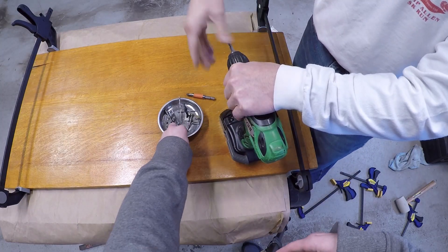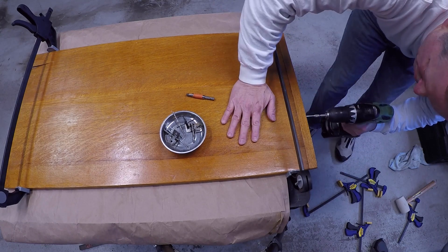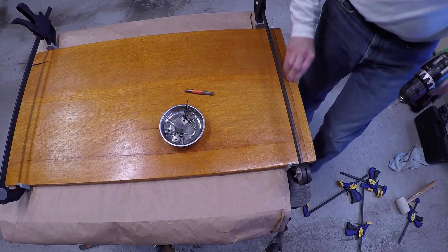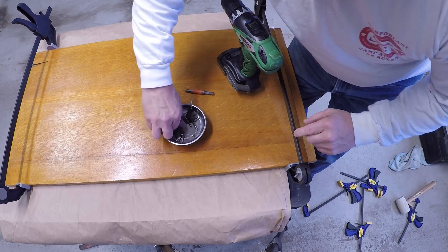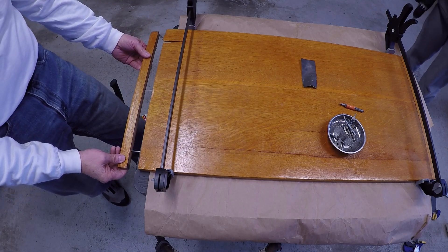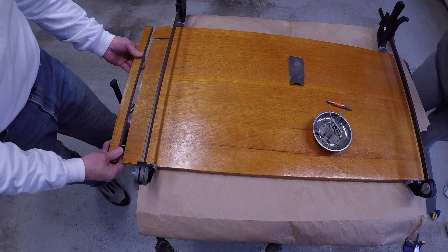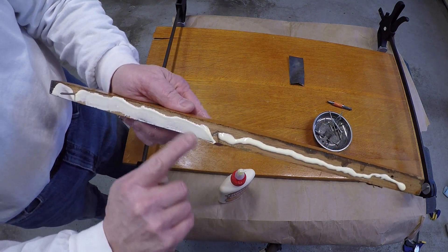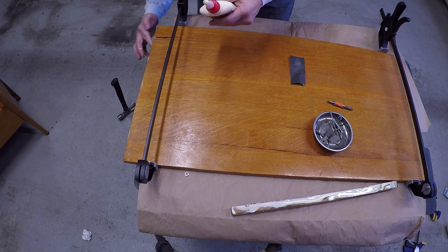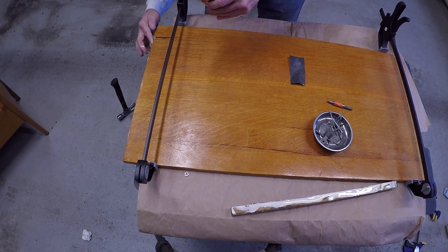Now we're gonna use a Phillips head to get these guys in there. You gotta be very careful — if you put it too hard it could crack the wood and that's a bad thing. So I'm just kind of pulsing it in. The nail that was bent in the back isn't really good, but these are pretty straight so we're gonna use these as guides and use the mallet to get them into the right place. Just keep it away from the top. Why do we do both sides? Because it bonds better.